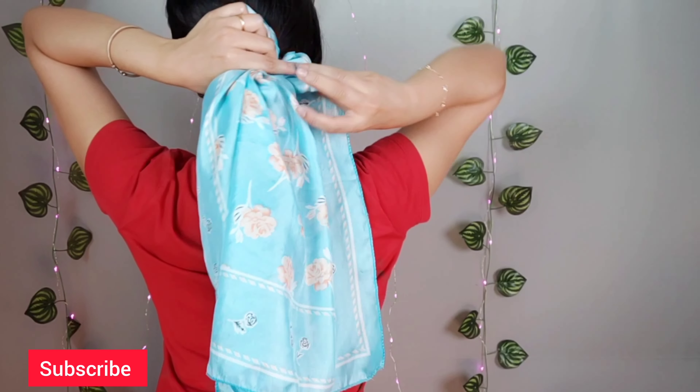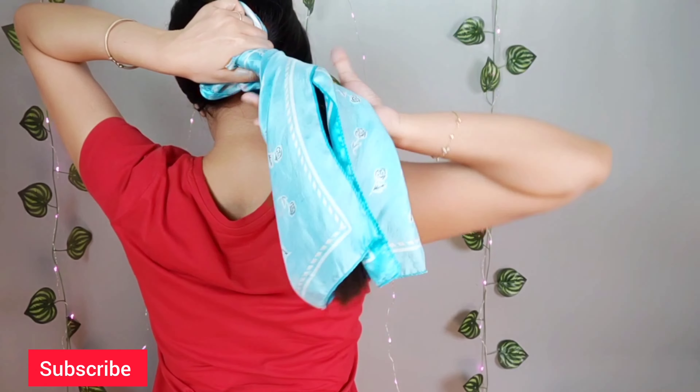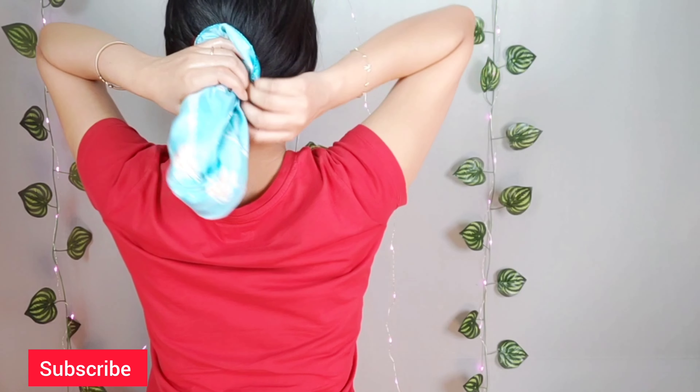One downside of hair slugging can be product buildup. Hair products, especially on the scalp, have to be removed properly the next morning. If you are using a very light oil only on your hair, you do not need to use shampoo the next day. Now I'm tying my hair with the wrap using a scrunchie.